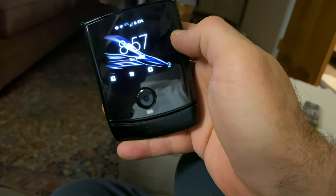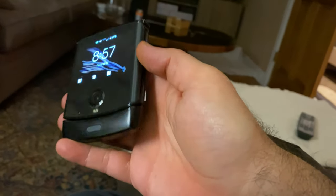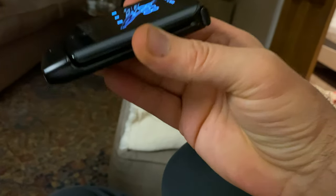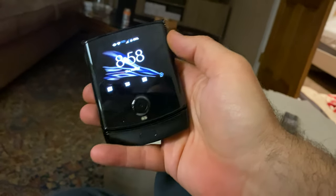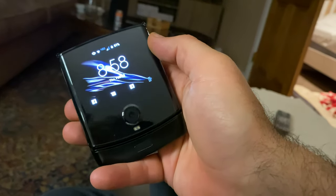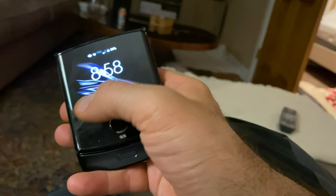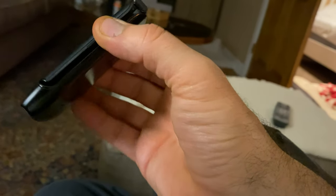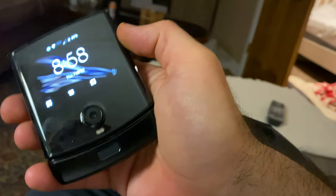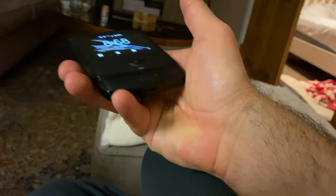We're going to do a quick review of the front screen of the Moto Razr. This thing has been getting hammered in reviews and I can't figure out why. I'm here to dispel some of those rumors. I'm going to give you a very strong tutorial of this wonderful front screen of this clamshell device, and then I'm going to show you how easy it is to open the phone with one hand.